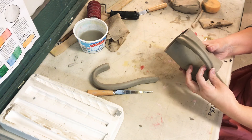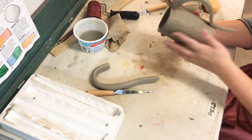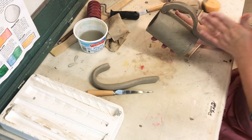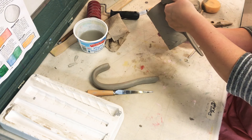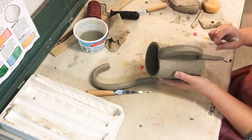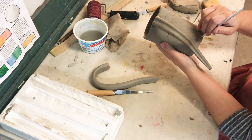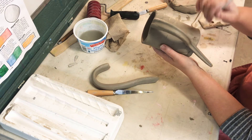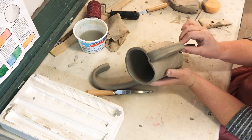Come down, see where you need to attach the bottom, and hold it out like this to make sure it's straight — you don't want your handle to curve in a weird direction. Actually put your hand in there gently to make sure your hand can fit. Then score where they're going to attach together and add a little water.